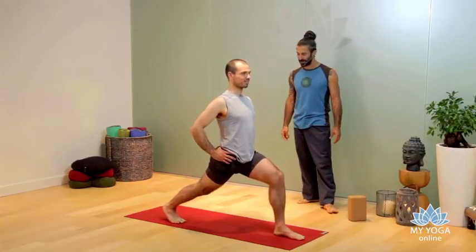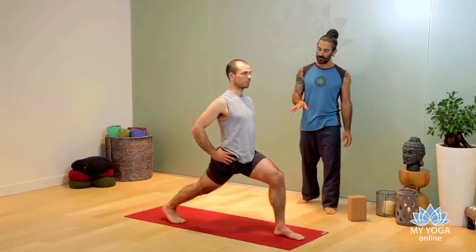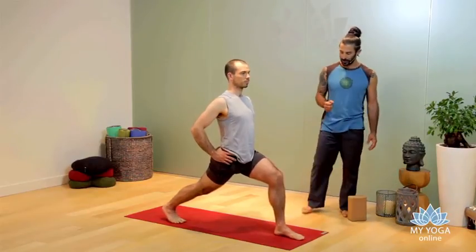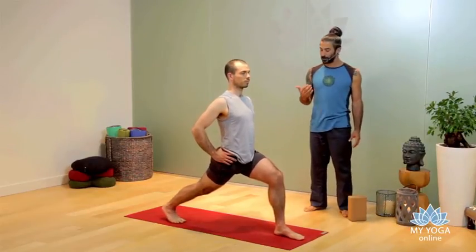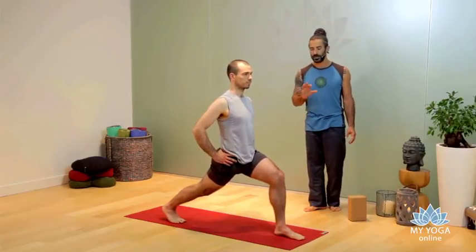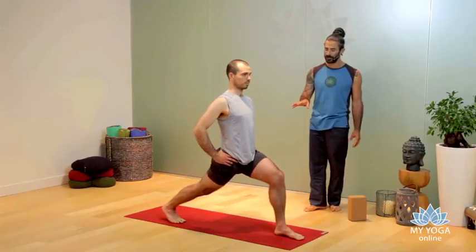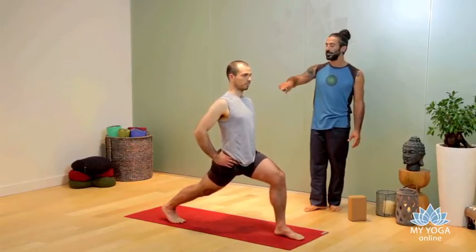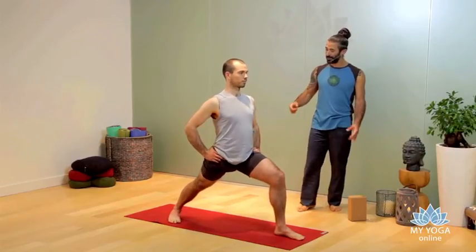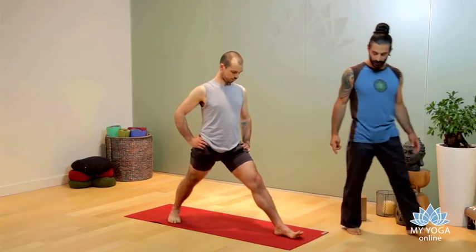I'd rather work with this variation for knee issues and postural corrections. If you want to go deeper and feel ready for the challenge, we can go to the next level for Warrior One — but stay here for at least five breaths. If you feel you can go deeper, place your back heel down for Warrior One, and then the hips open.